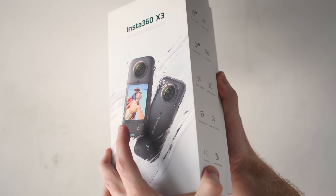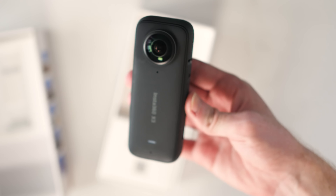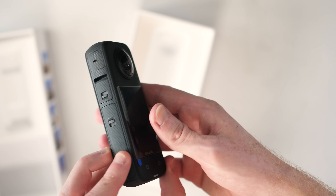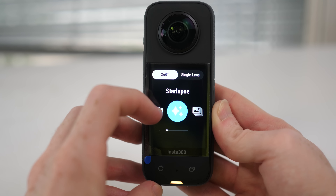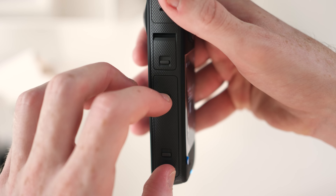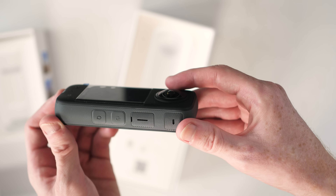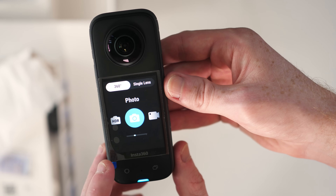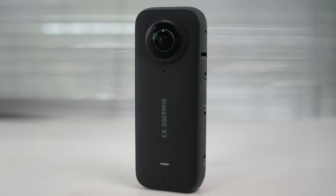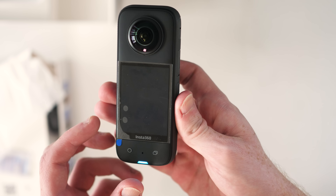Let's look at the design — there have been some welcome changes. The X3 has a candy bar shape. From one side it looks pretty much the same as the previous generation, the One X2, but turn it around and the difference becomes clear. The X3 features a 2.29-inch touchscreen, by far the largest of any Insta360 camera, allowing much easier control of settings. On one side you'll find doors holding the battery, micro SD card slot and USB port. On the other side is the power button and a quick menu key. On the front there's a shutter button and a button for viewing media. The X3 is slightly bigger and heavier than its predecessor, but still small and light enough to fit the action camera category and compatible with most action camera accessories.